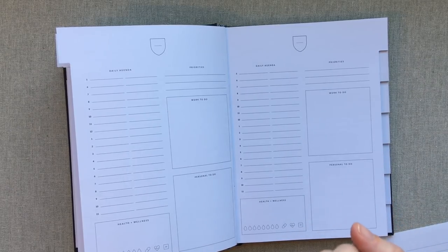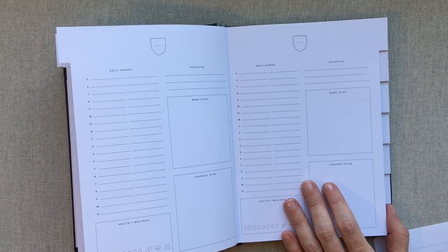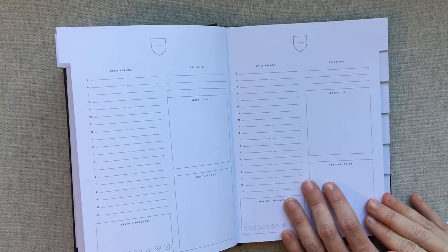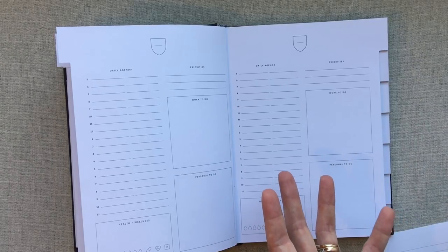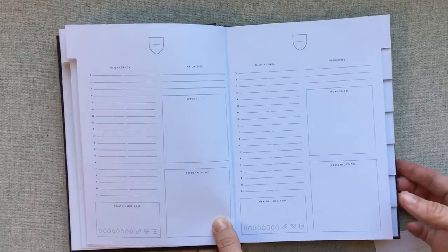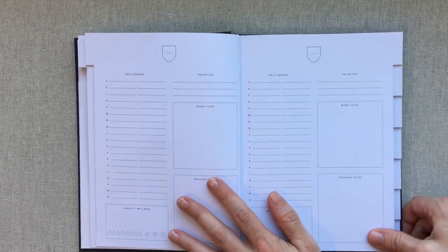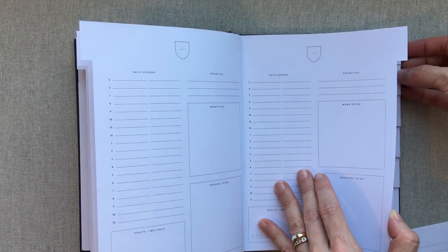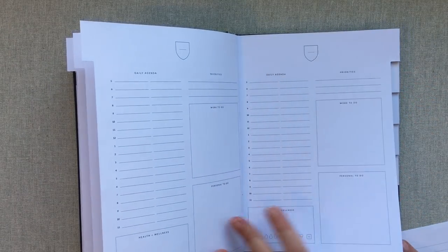This is for someone who doesn't need a huge amount of writing room every day but needs to see their schedule, jot down lists, and keep track of health and wellness. There are very few planners out there that have a monthly, weekly, and daily view. The Hobonichi Cousin comes to mind, but it's very different from this. This is a rare thing to find in the planner world even these days, because with all those views you cannot fit a full year in a book unless you're using Hobonichi's Tomoe River paper. So they have to be done in six-month increments, which makes it a really portable book.